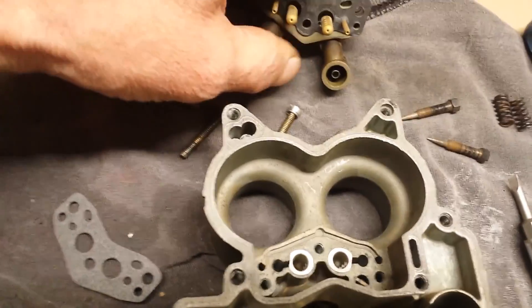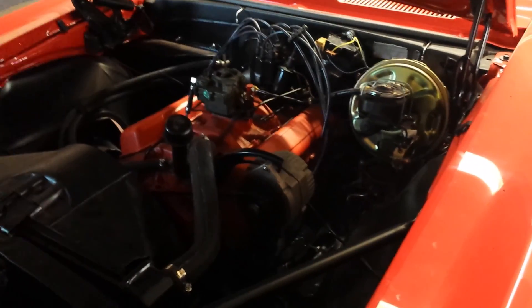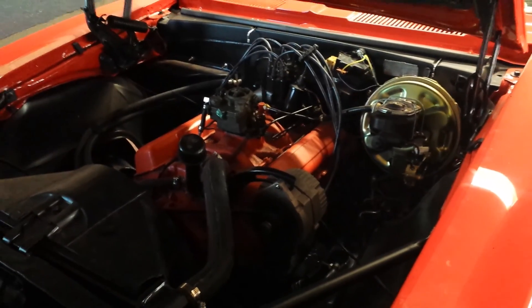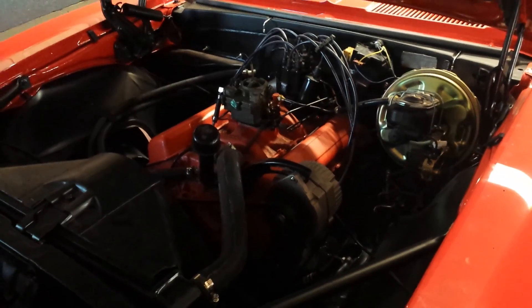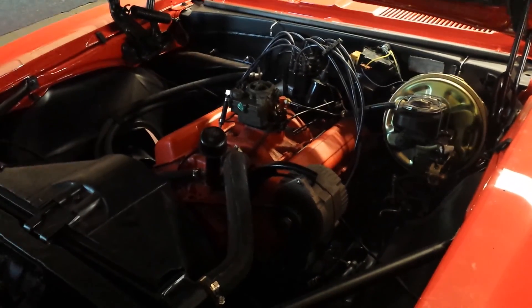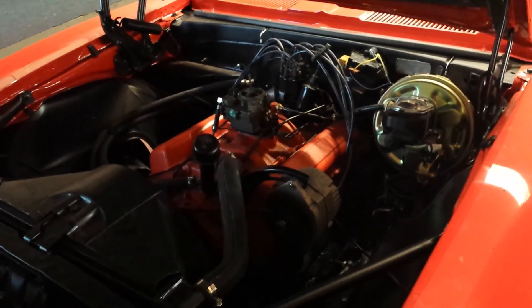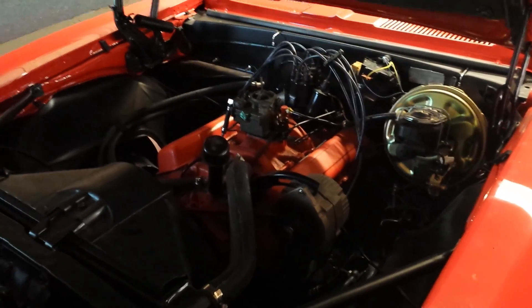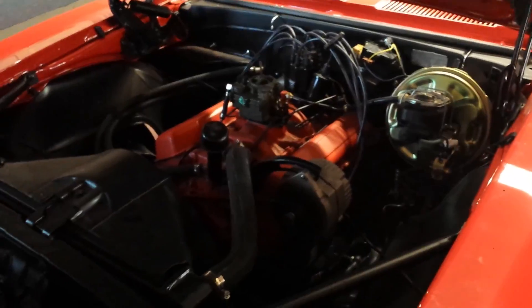So I'm going to change that gasket, put this all back together, throw it back in the car and we'll see what happens. Well, sometimes you get lucky. Put the carburetor back on with it all back up, and I just hit the key to spin it over to fill up the fuel bowl — it turned over about six times, fired up, and ran on its own. All I did was set the idle to about 700 — let's leave it there for a bit — and set the idle screws.